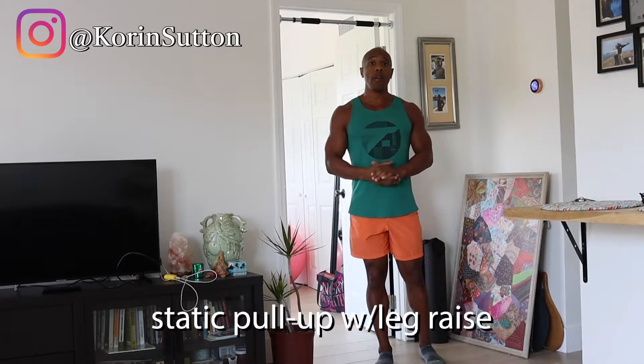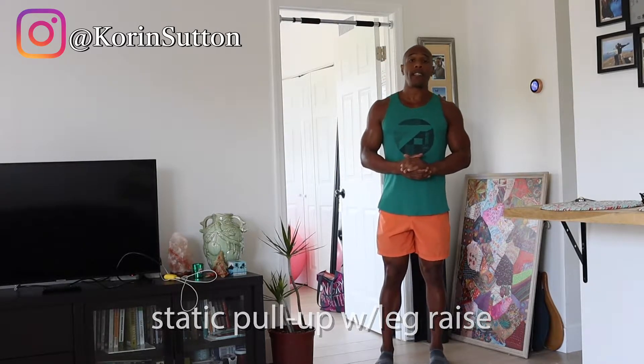In today's exercise, I'm going to demonstrate how to do a static pull-up with a leg raise. This is a great full-body exercise that activates the lats, rhomboids, and rear delts, a little bit of bicep activation, but also the core.